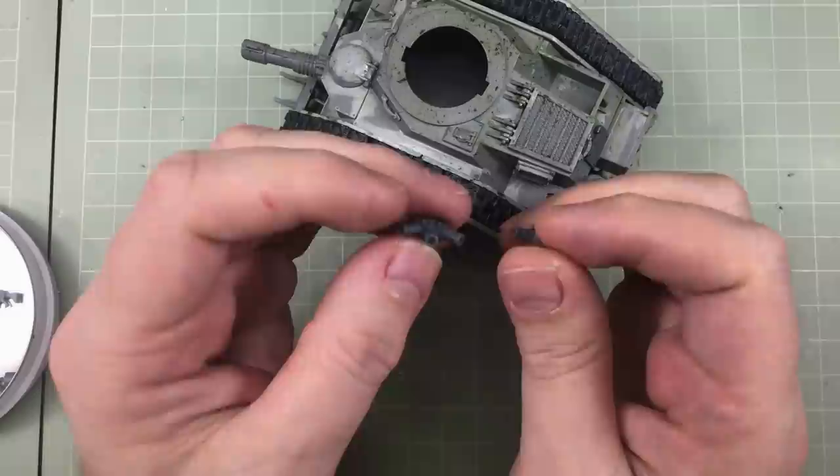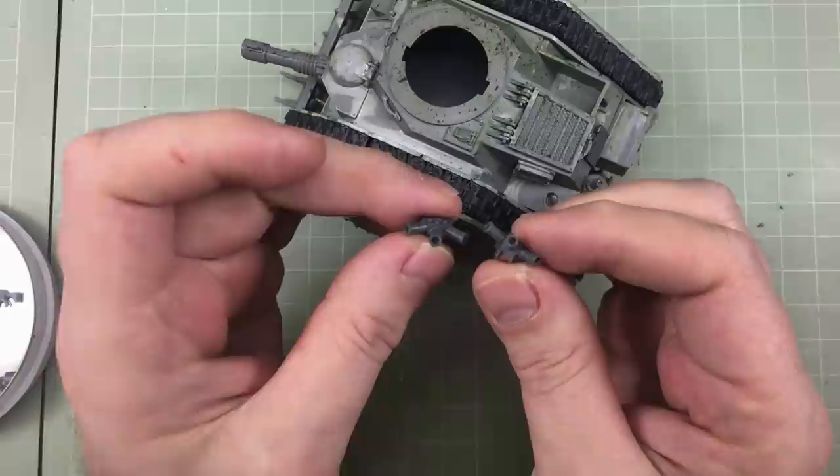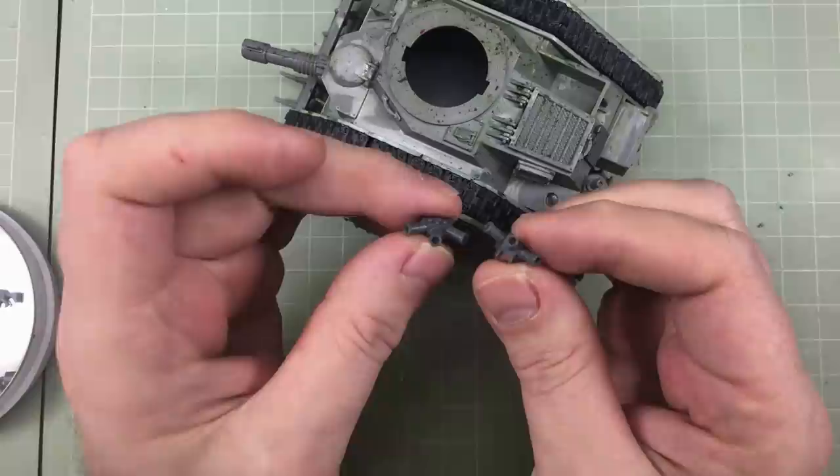I have two smoke launchers to add to the sponsons, and I've drilled these out. I always get told off for not drilling out the ends of smoke launchers. Looking at photographs of real tanks, some have holes and some have caps — smoke dispensers tend to be open tubes while grenade launchers tend to have caps. I'm going to assume these are smoke dispensers and treat them accordingly, and I've done the same on the turret.